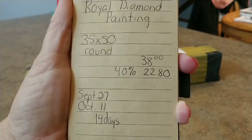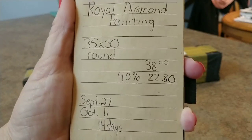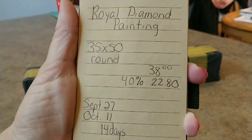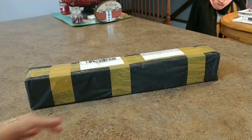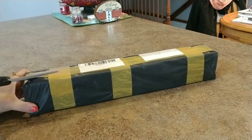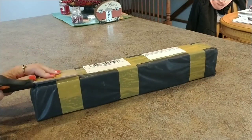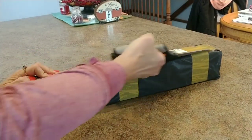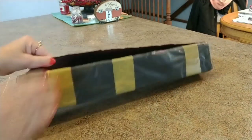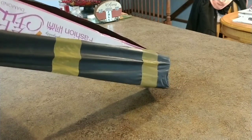It was normally a $38 painting but I got it 40% off, so I paid $22.80 for this. I'm excited to see it. As you can tell it comes in a box, wrapped up in a nice bag and taped up pretty good to protect it — it's not squished at all, it's in perfect shape.